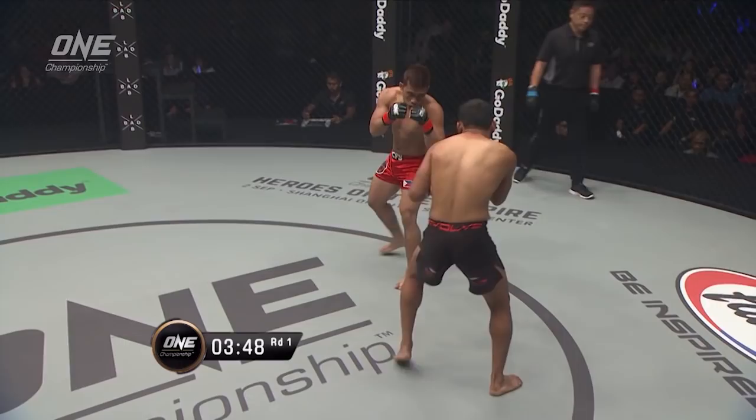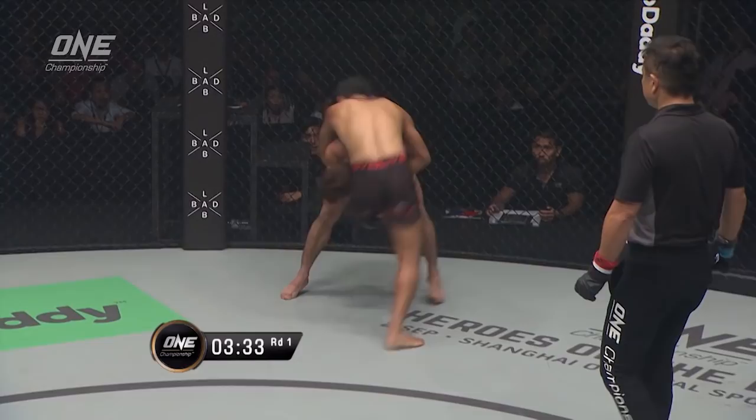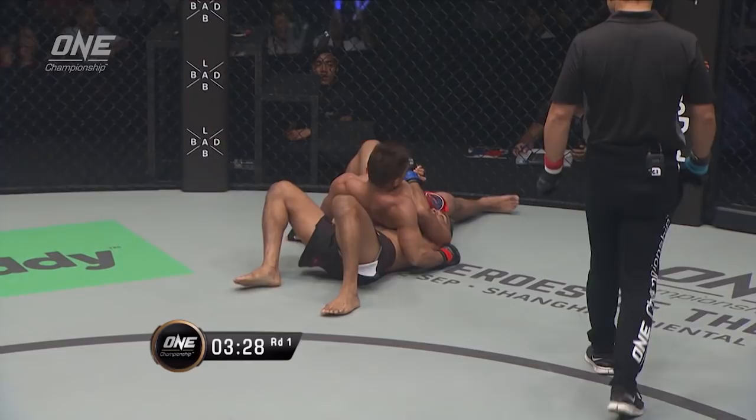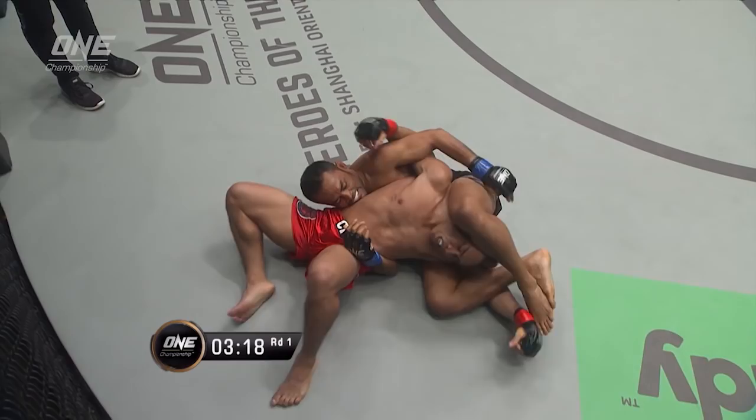Dej always starts off a bit slow. He just kind of waits to feel out exactly what his opponent's doing, consistently pushing forward, measuring with the push kicks and that jab. On the inside, you can see the rapid fire combination work from Robin Catalan. He picks up Dej, gonna slam him, and puts him through the canvas. Beautiful work from Robin Catalan. I like how he paused at the top just to find the right position before taking Dej to the canvas.